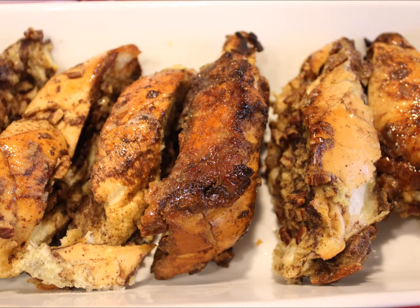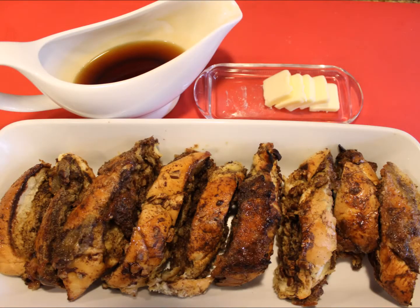For serving you can top with butter, maple syrup or your favorite kind of syrup. And you can sprinkle some powdered sugar over them.